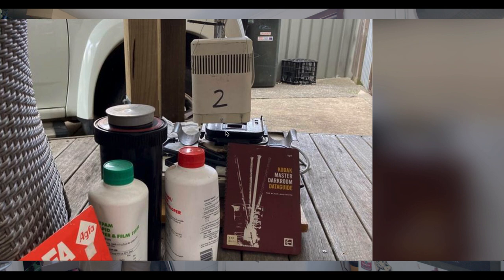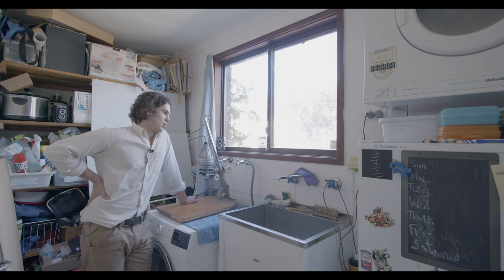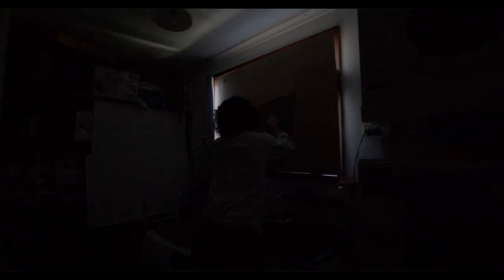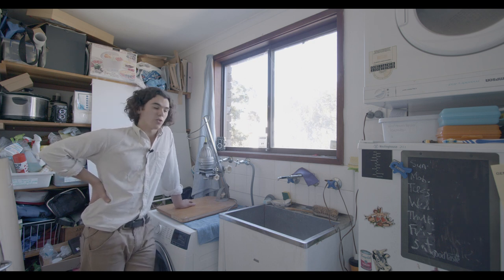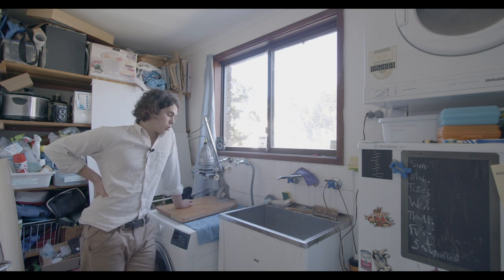The setup is really not difficult. You just need a light-tight room — this is obviously not light-tight at the moment because this is my laundry. You can't always have dedicated space for these things, so I've got a big board which goes on the window and then I drape this over it. A little orange safelight, enlarger, water, your trays, a little focus scope, an easel, some contrast filters.